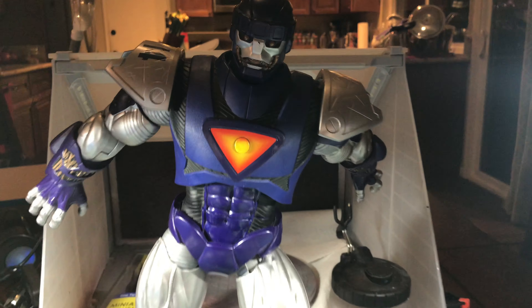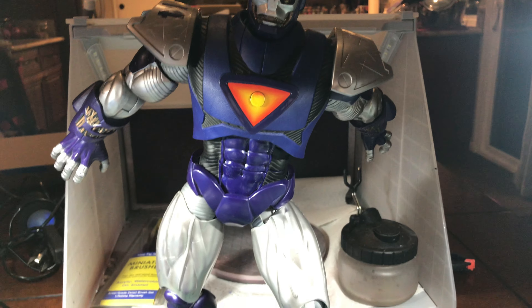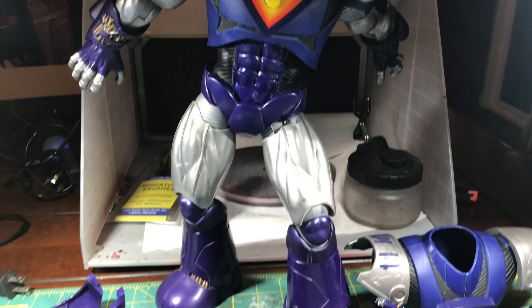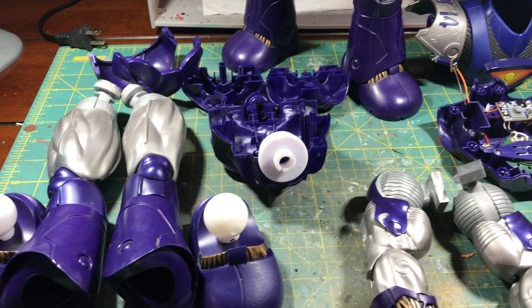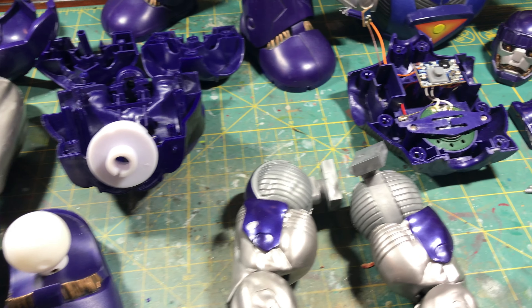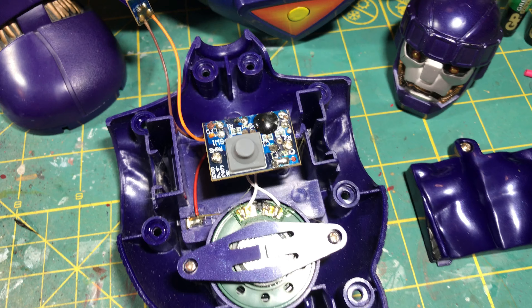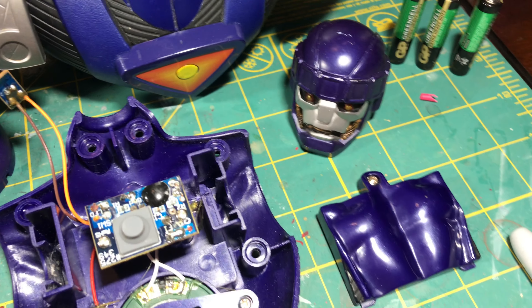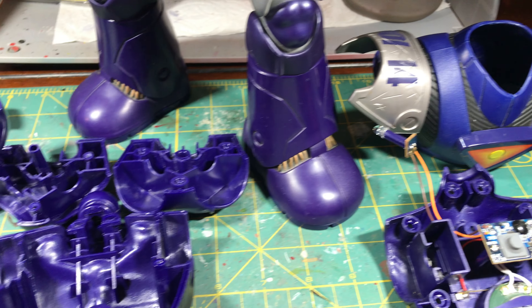Hey, what's up folks, Brock here presenting you a custom action figure showcase. These are Marvel Universe Sentinel repaint and mods that I did earlier this year, and it was quite the job to tackle — bigger than I expected. These are large, large figures. I had shot all this video and intended to put this showcase together several months ago but just didn't have time.